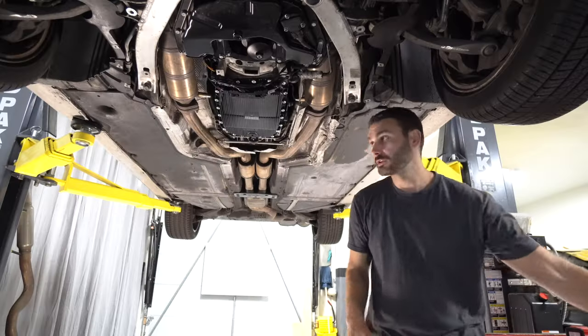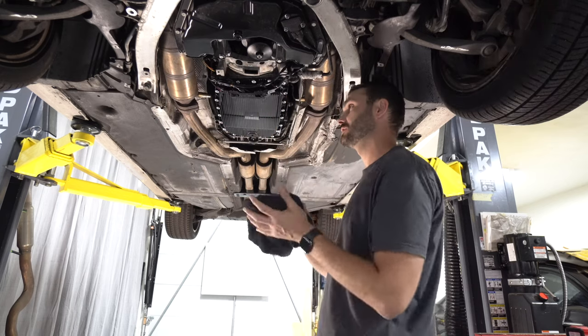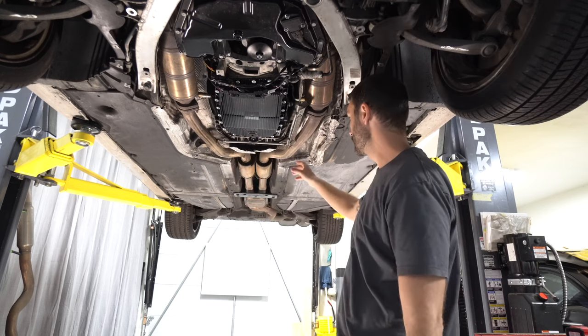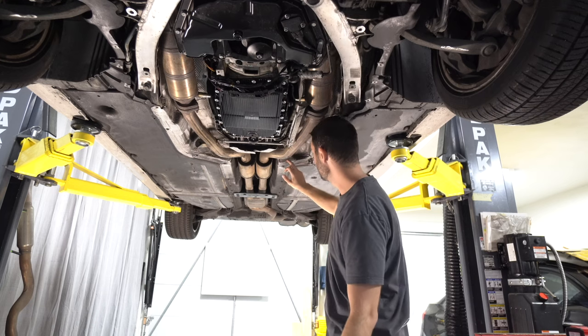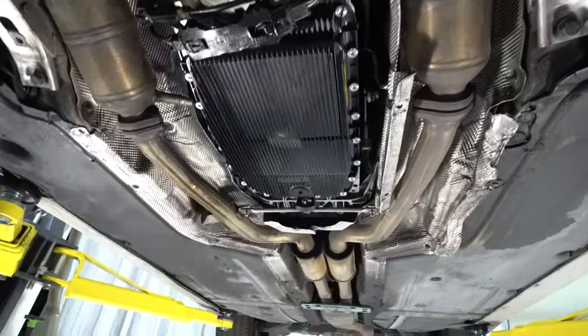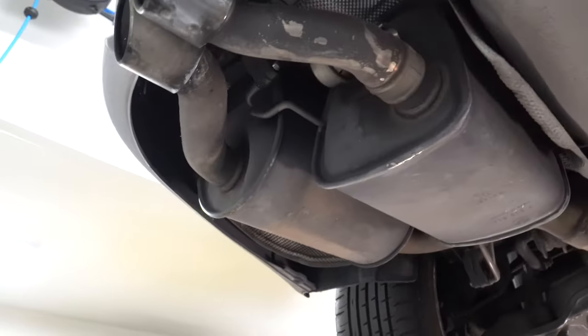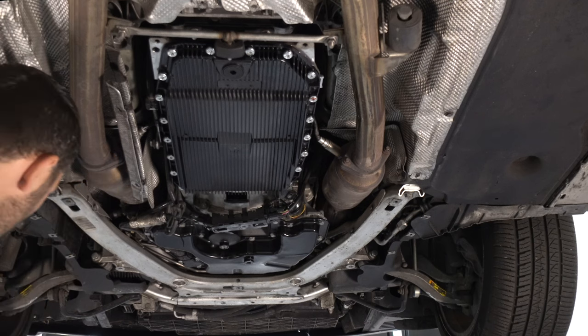First we need to remove the belly pan and reinforcement plate, which I've already taken off from the initial transmission service. Now I'll remove the exhaust heat shields and drive shaft. For the exhaust system, it's one giant piece so it's going to come out all in one. We'll start by removing these nuts here.